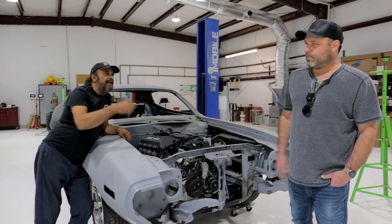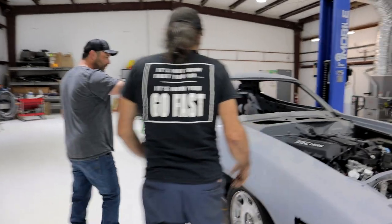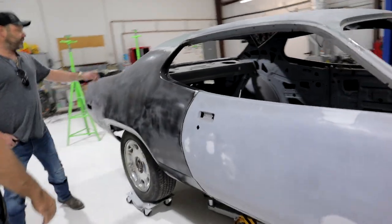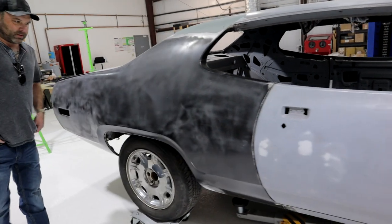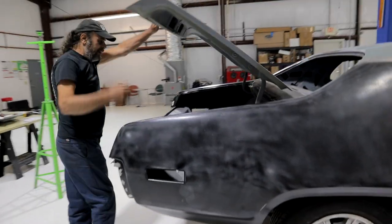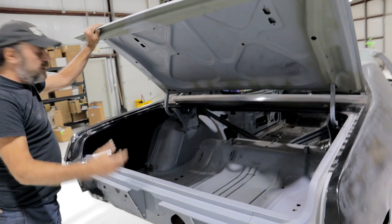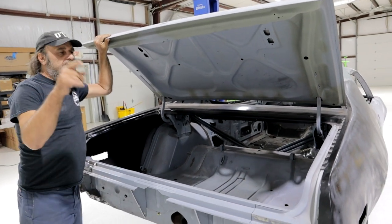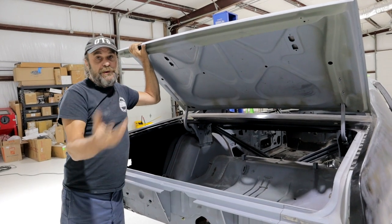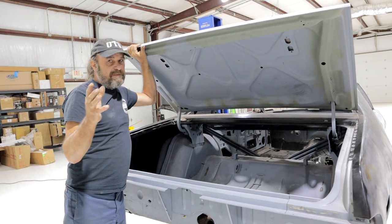We went through the floor pan for rot and we replaced the floor pans, inner fender, both quarter panels, trunk gutters, extensions. All beautiful, all first class work. John is a lot like Kiwi — they both like to mix the older bodies with the newer technology and they're both meticulous with what they do. It's fantastic.